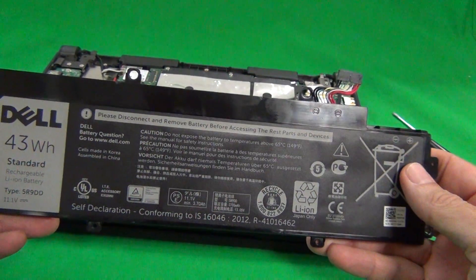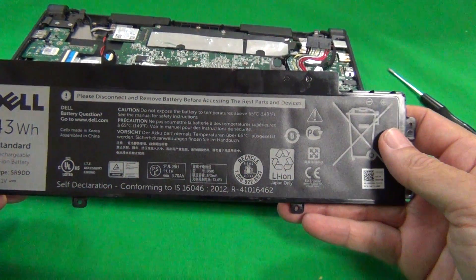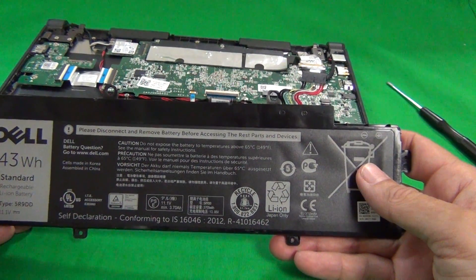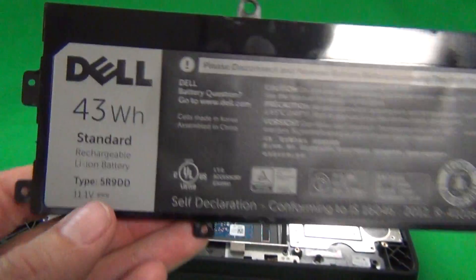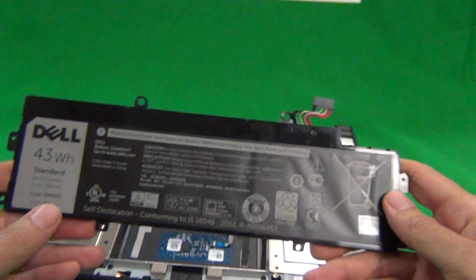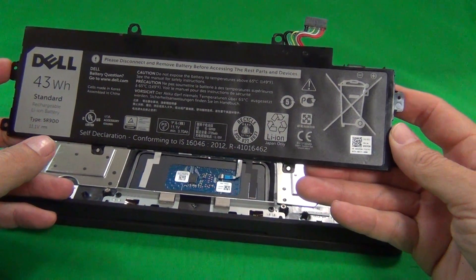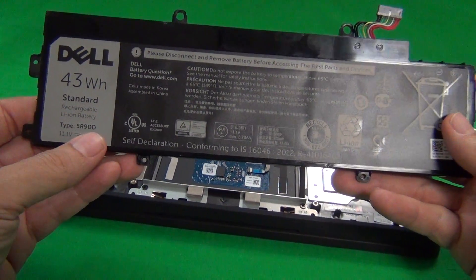This battery will work for both the touch and the non-touch version of the second generation Chromebook 11. It will not work for the first generation or the third generation — just for the second generation. The part number is 5R9DD. When you get your replacement battery, make sure it looks like this, the holes are in the same place, and the part number is 5R9DD.